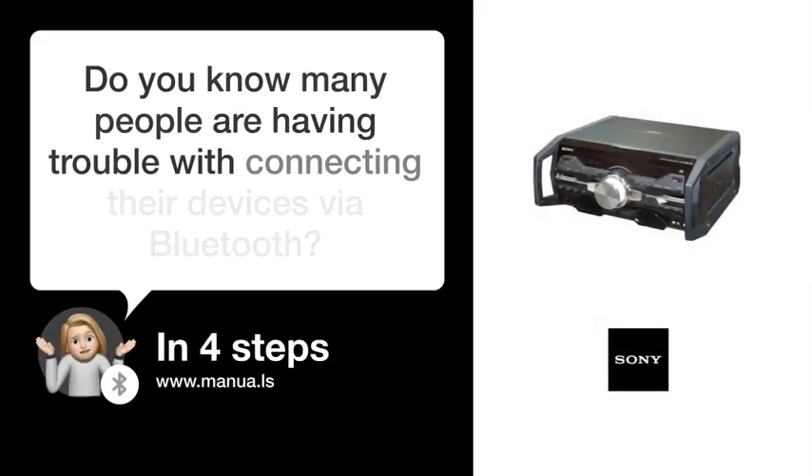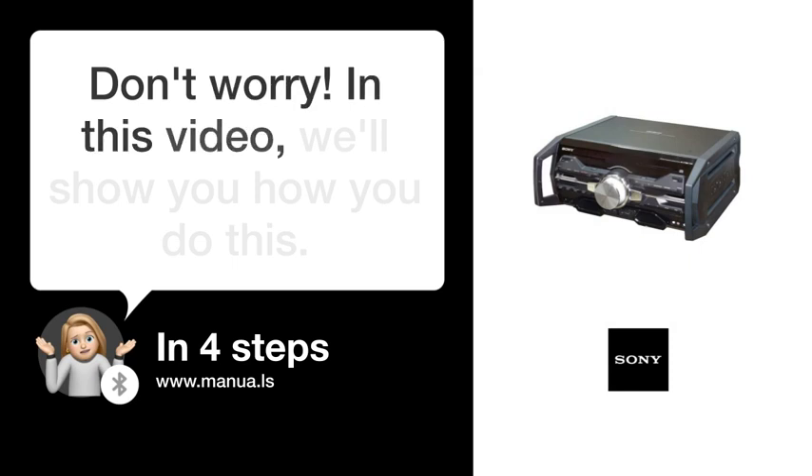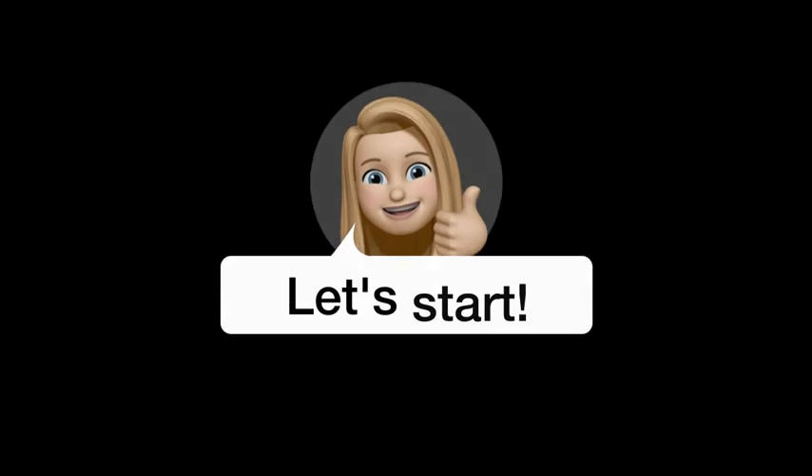Do you know many people are having trouble with connecting their devices via Bluetooth? Don't worry. In this video, we'll show you how you do this. Let's start.